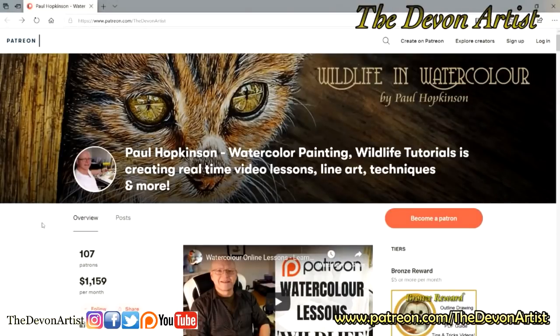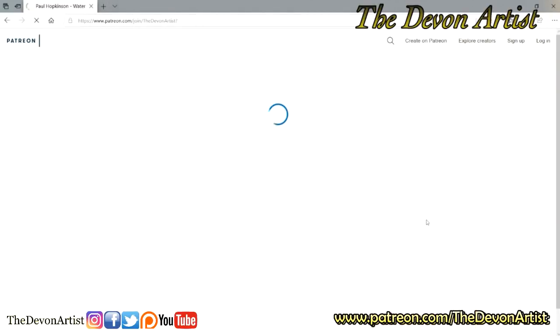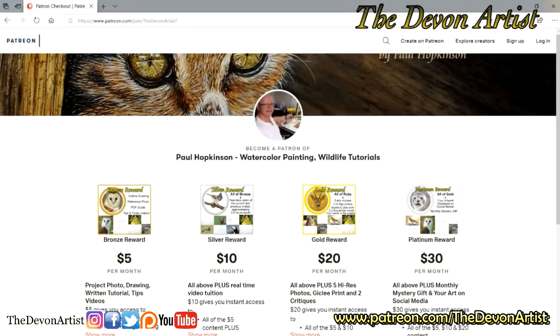If you fancy learning how to paint wildlife in watercolor, come and join me and my members on patreon.com forward slash the Devon Artist. Click on become a member, choose one of the tier levels as you can see here and choose one that's going to suit your needs.